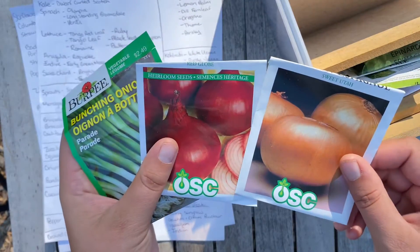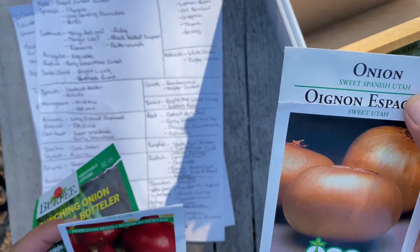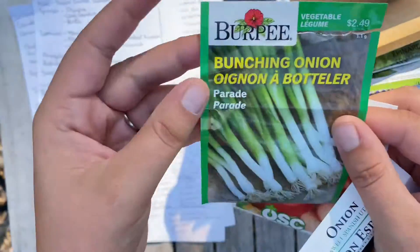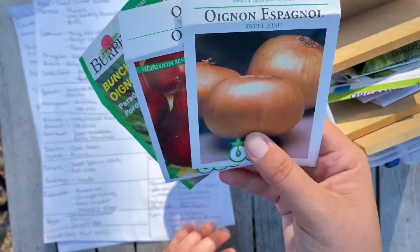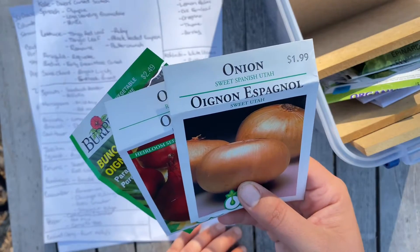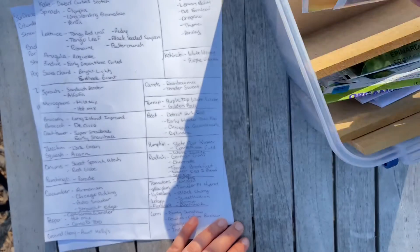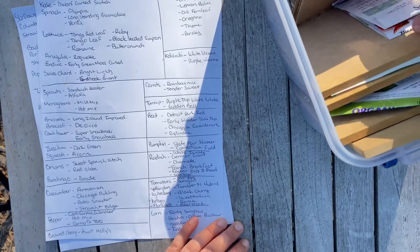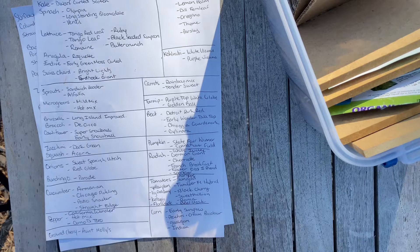Next up are the onions. We have a Sweet Spanish Utah, a Red Globe, and Parade bunching onions. My husband's project for next year is going to be these onions, because we've already pulled the majority of ours from the beds. We do have a small patch still going, but we definitely want more. I will be ordering some more onions but haven't decided what variety — we want to experiment by checking out local farmers markets.